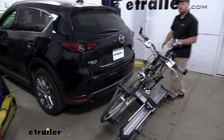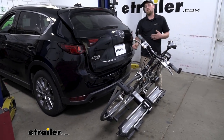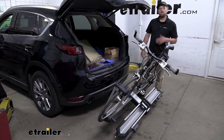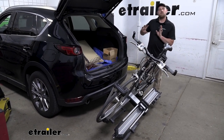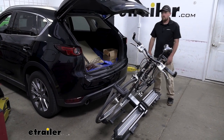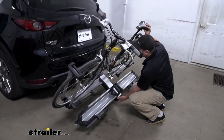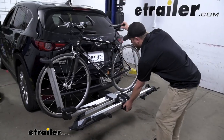With it in this position, we're going to have more than enough room to get any of our gear in and out of the back of our CX-5. Whenever you have your stuff, close up the hatch, and then we can just lock our rack back in place.